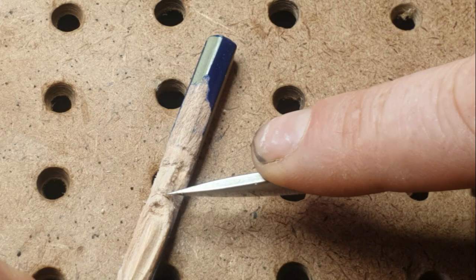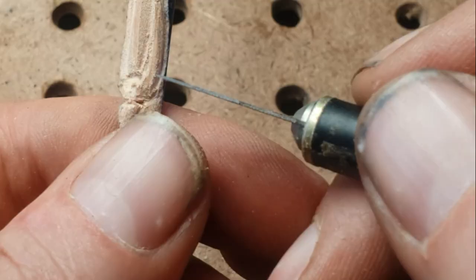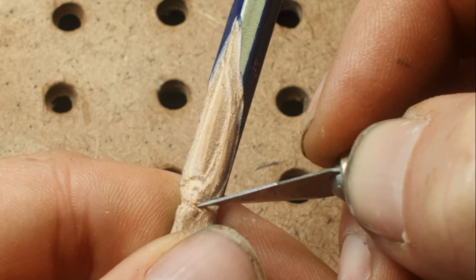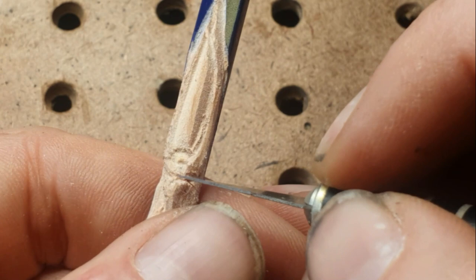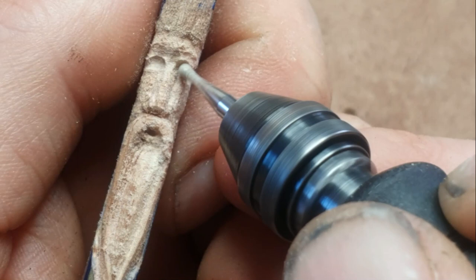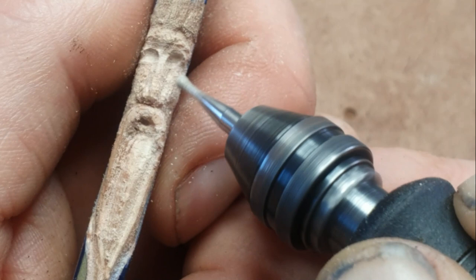I'm using a scalpel blade just to show you it can be done. Always wear gloves if you're new to using knives, because I was cutting towards myself there, which is not the done thing — but the wood was between me and the knife. Now I'm putting in the eyes using that burr, which is quite a nice shape for the eye and top of the eyebrow, and I'm going around smoothing parts out with it as well.